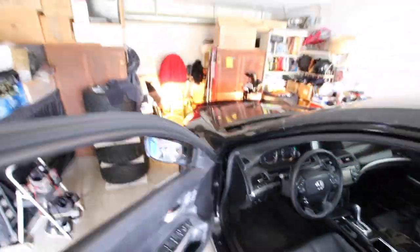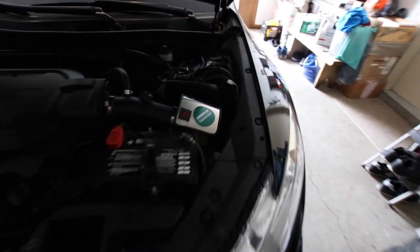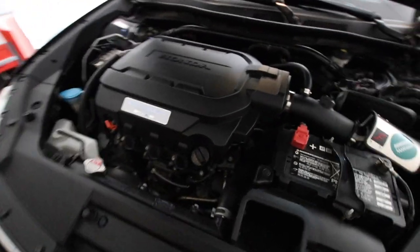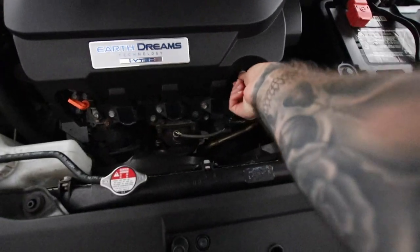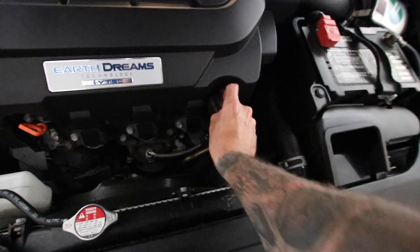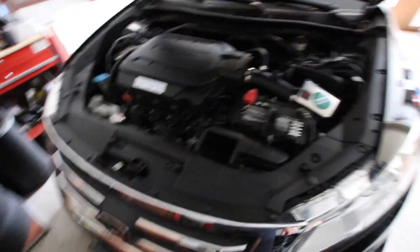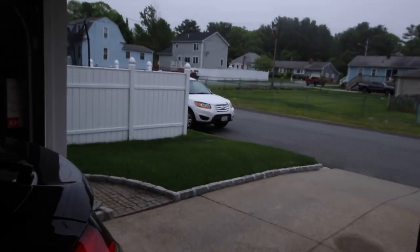Pop the hood — there's that intake I installed not that long ago. So this thing is burning hot, so we will let it cool down. That thing is toasty! But we are going to let this cool down, and we have to do the starter on that Honda.